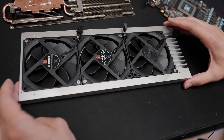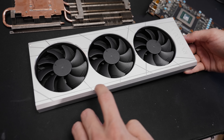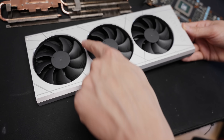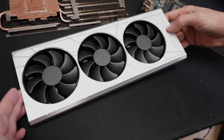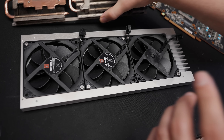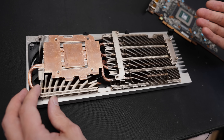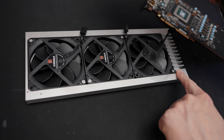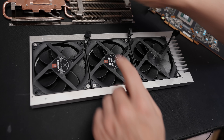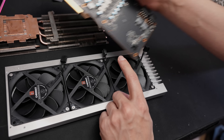Now check out our new fan shroud — I'm very proud of this, it looks absolutely amazing. The mix of the matte surface from the sandblasting and the shiny contrast from the one millimeter end mill work, plus the chamfer which is also shiny on the fans, and our RX 5700 XT engraving on the side — it looks absolutely brilliant. The only thing left to do is the wiring for the fans and then the original heatsink goes on top, with the mounting holes lined up correctly.